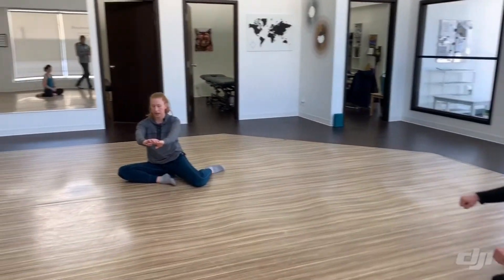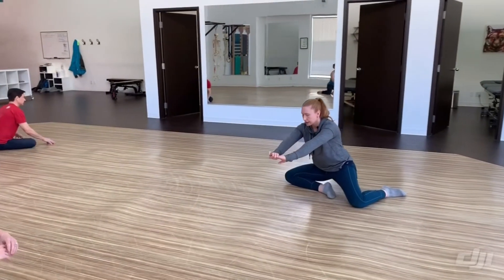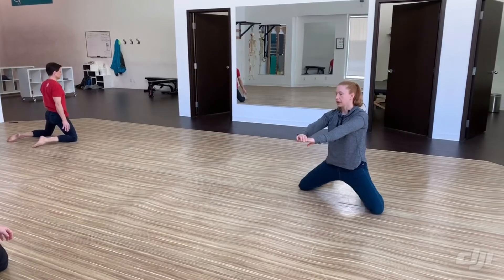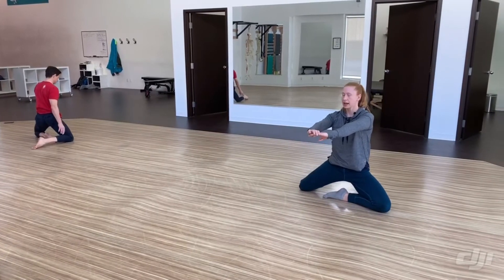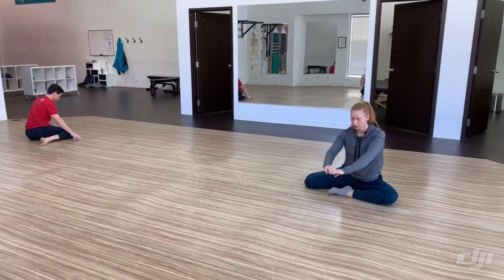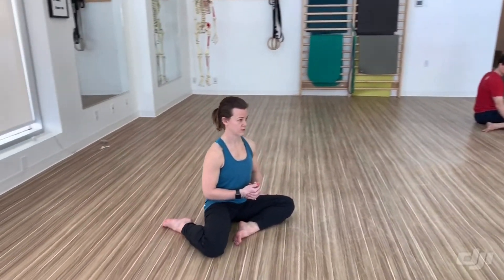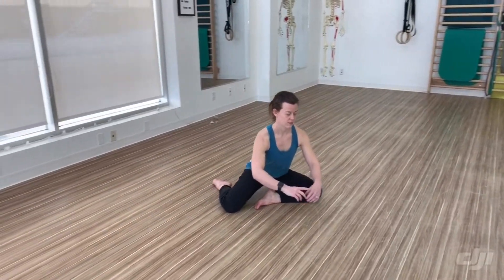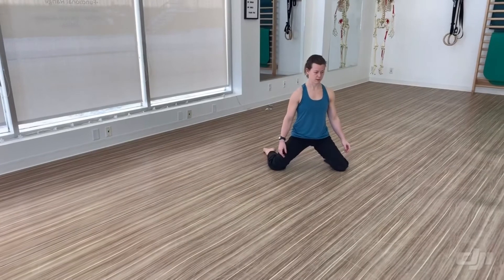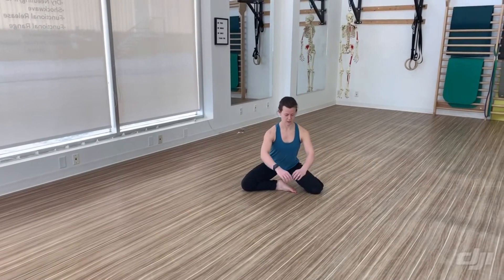One more time each side: hinge forward, extend up, right leg out, left in, and hinge down. Last one to even ourselves out — hinge forward, glutes engaged, extend up, left leg out, right replaces, and hinge back down.